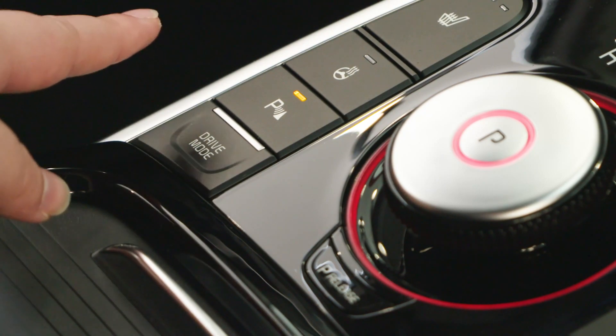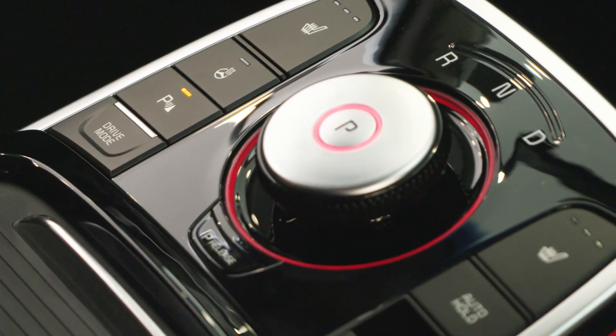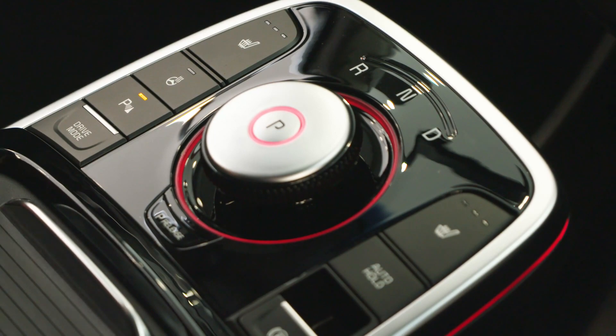For more information on all of these features in the centre of the console, please refer to your owner's manual or contact your dealer specialist.